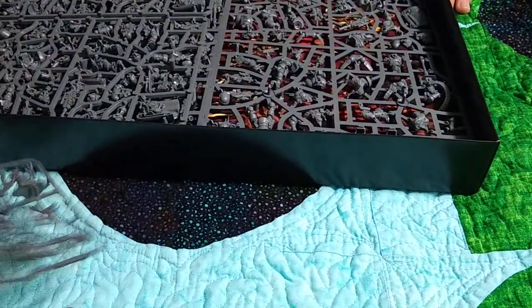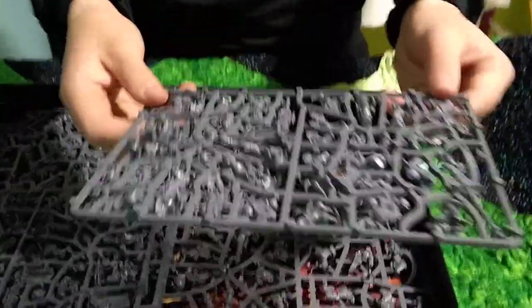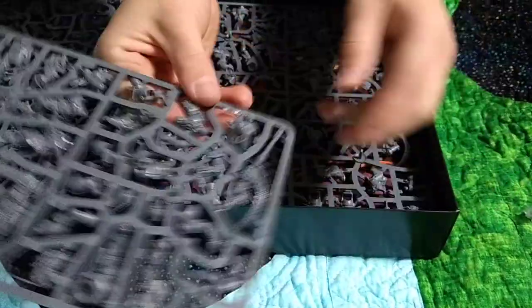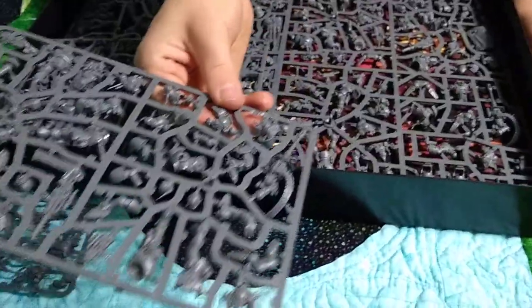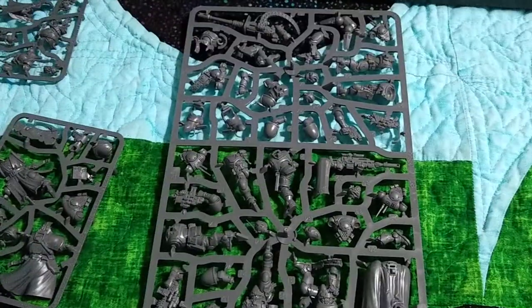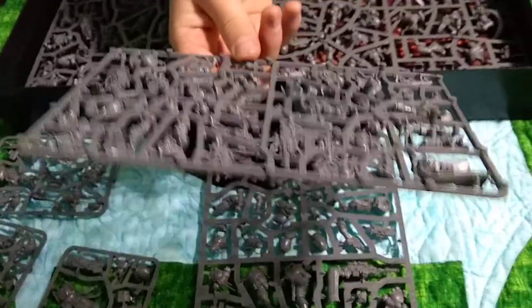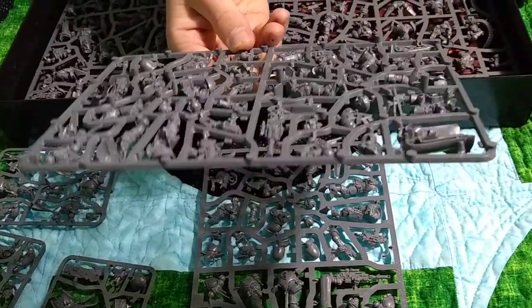Okay, then we got our first big sprue. These guys - I think these are the sniper ones. Actually, I think it's everything, because it looks like my flying guys are there too. The sprues are really intermixed. We got another one of these sprues here - more sniper rifles, more autocannons, more bodies.